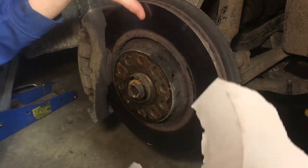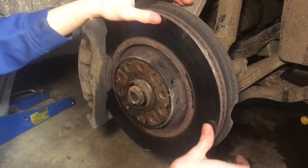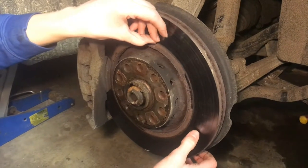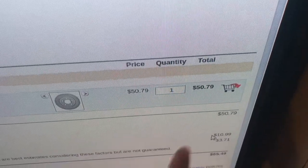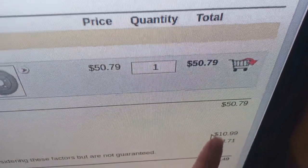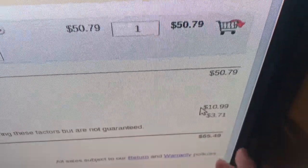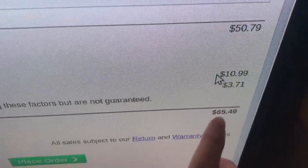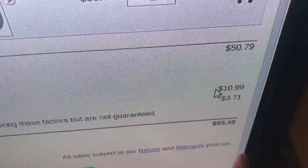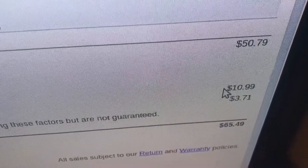We buy the rotors and brakes from RockAuto.com. It's about $50 for both front rotors and the brake pads. Originally I thought it was going to be $50, but when we calculated in shipping — shipping is $11 — and then about $3.70 in tax, so the total comes out to $65, which is still a really good deal compared to the local place.